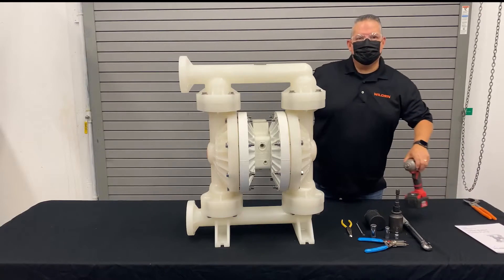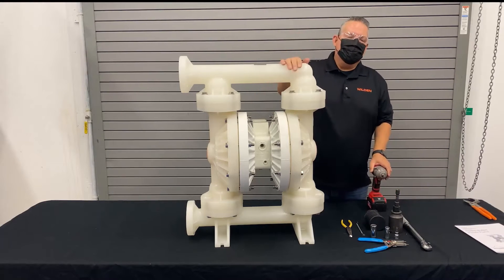Today we're going to do the disassembly of a two-inch advanced plastic pump.